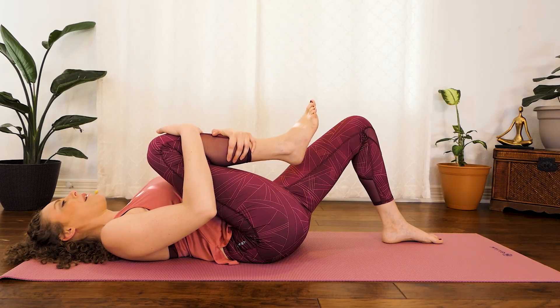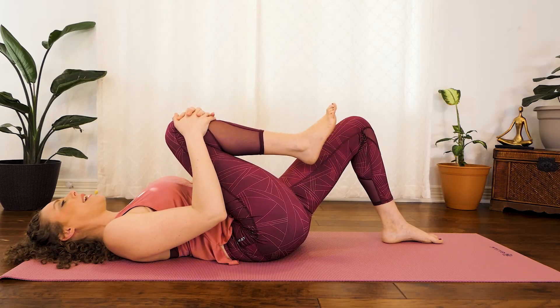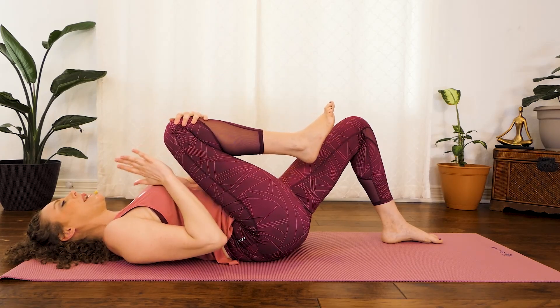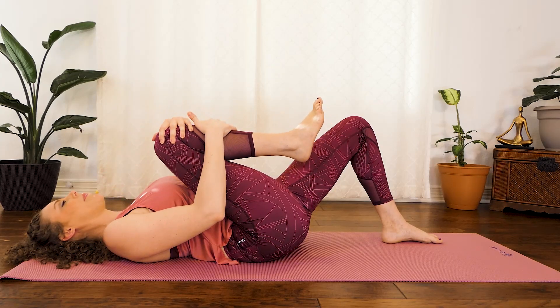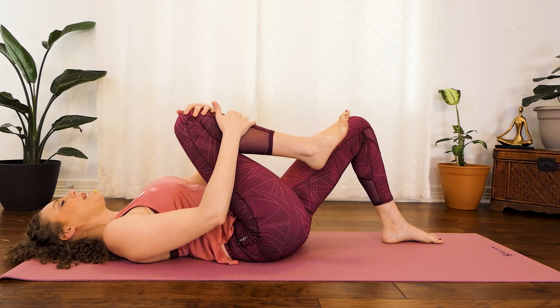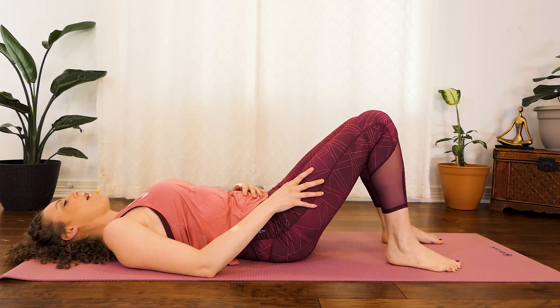Take a nice deep breath. Then bring the knee back in to being in line with the shoulder or in line with the hip.